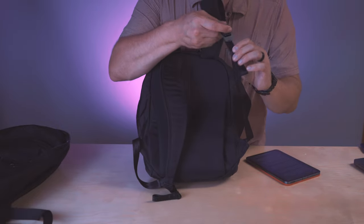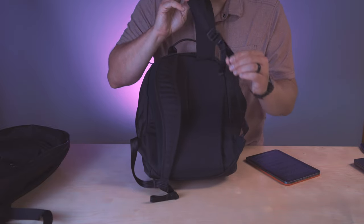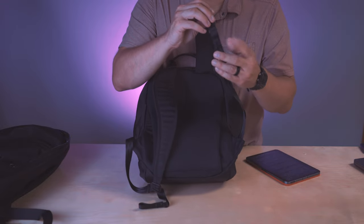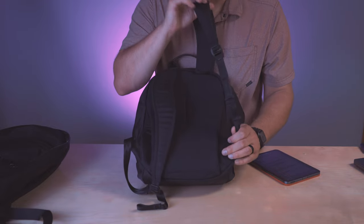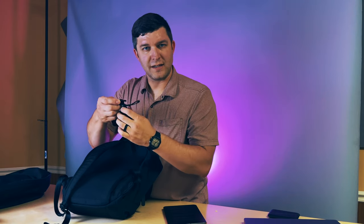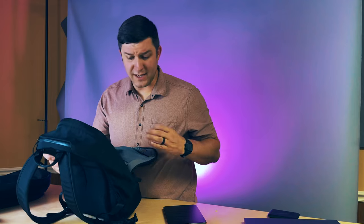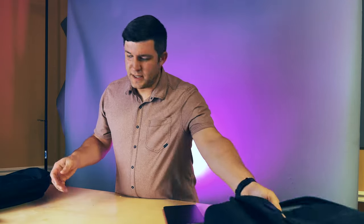The weakest point on the whole Bellroy bag is the seatbelt-style strap adjustment. The straps are very smooth, which allows easy readjustment, but if there's any weight on them they just pull out very easily. You can see how much slack develops — that's the real weak point of this bag. I really liked it overall, but it was a tad small for me. I needed something just a little bit bigger to fit more stuff.